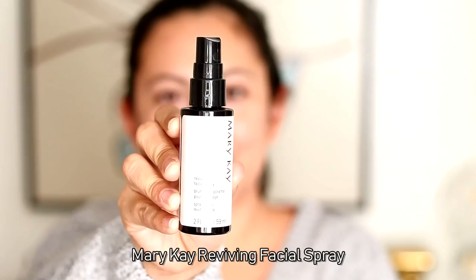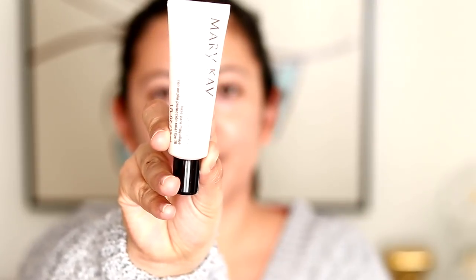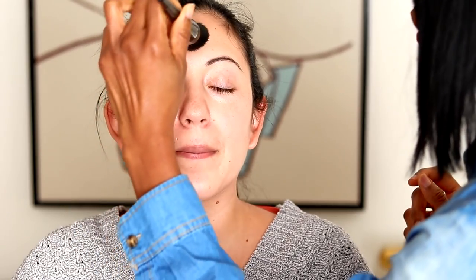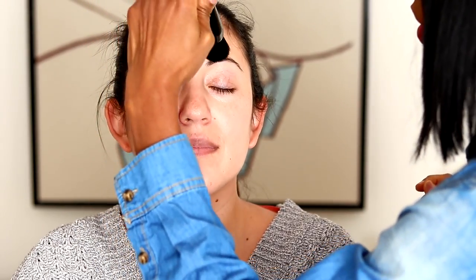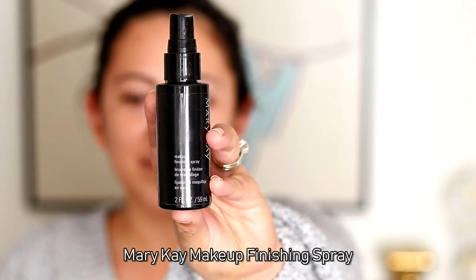Alright, let's get right into it! We're going to be prepping Carmen's skin with a Reviving Basial Spray by Mary Kay, then follow up with a Mary Kay primer. If you haven't watched my last video, I'll leave a link on screen and in the description box. We talked about and tried Lori Hogg's makeup hacks — tips and tricks to getting a flawless foundation base — and I'm going to be following those steps today.